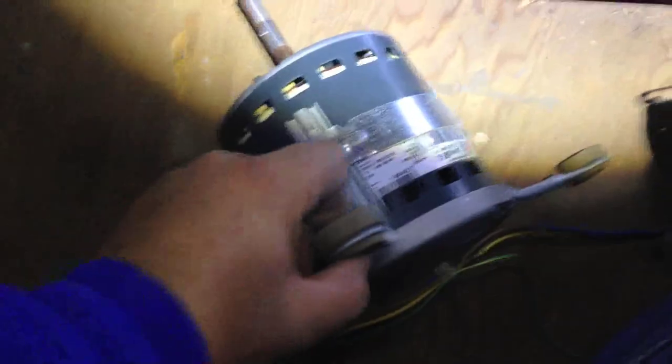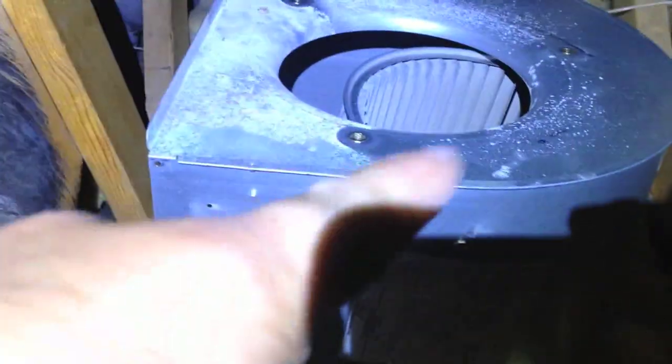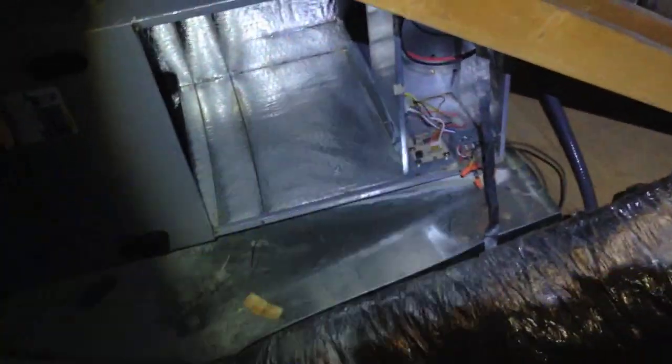Somebody's used dye in here before — maybe it didn't show up on camera or there was a leak at one time. It's been a couple of minutes, I got the old motor out and I'm ready to open up the new one and install it into the housing. I'm working between this truss here and I can't sit because the drain pan is there and there's duct work, so I have to keep myself leveraged. At least this is an attic I can stand straight up in — I haven't been in one of these in a long time. It's only about 90 degrees this morning.